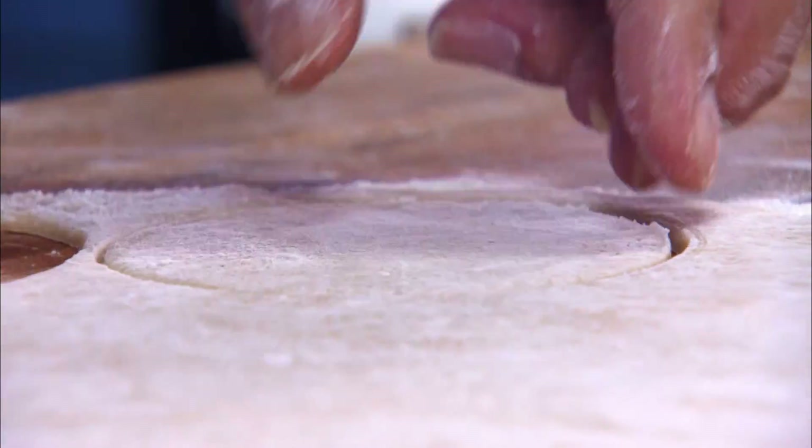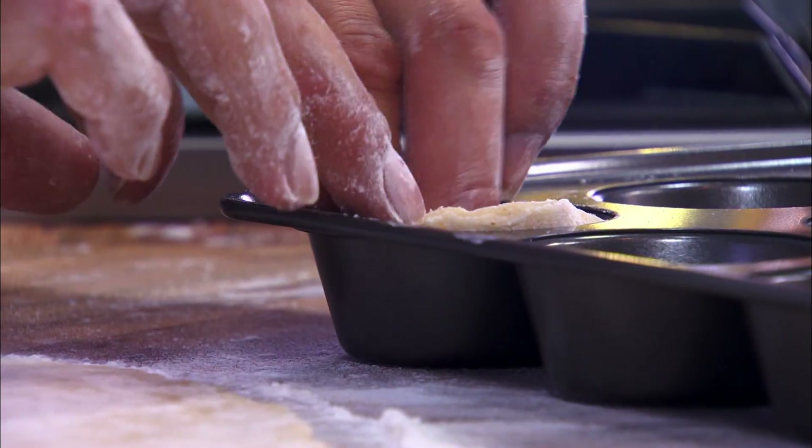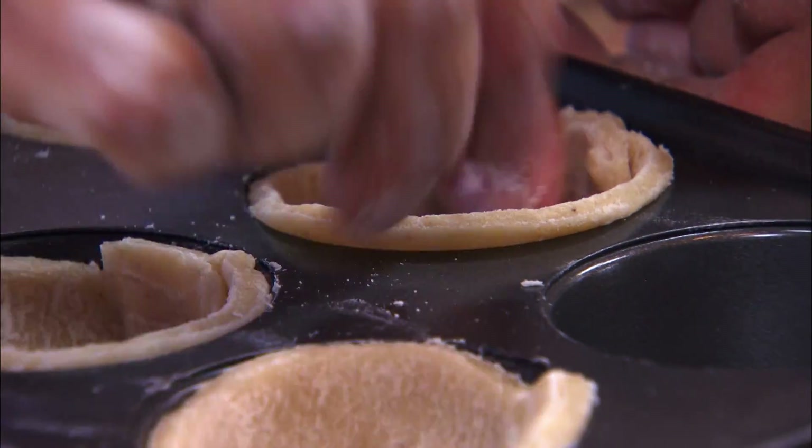Start rolling. Butter tarts are always baked individually, usually in a standard muffin pan. And as you fit the dough into the muffin pan you're always going to have to form a pleat on one side, and that's okay — that pleat says handmade.